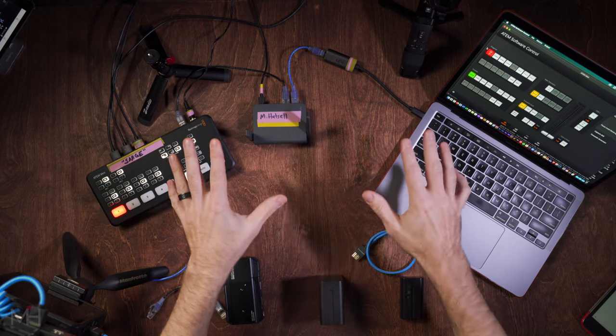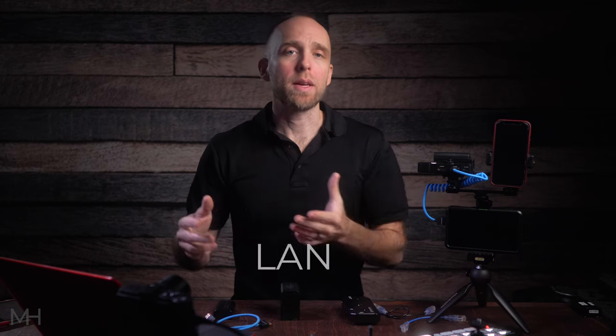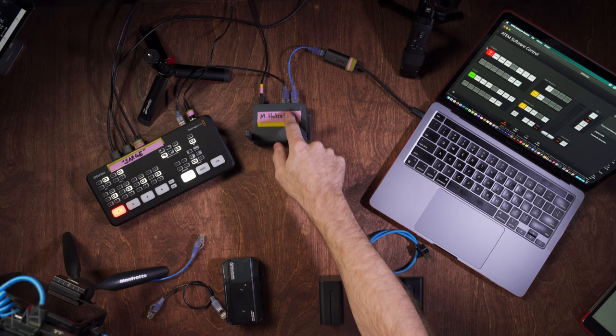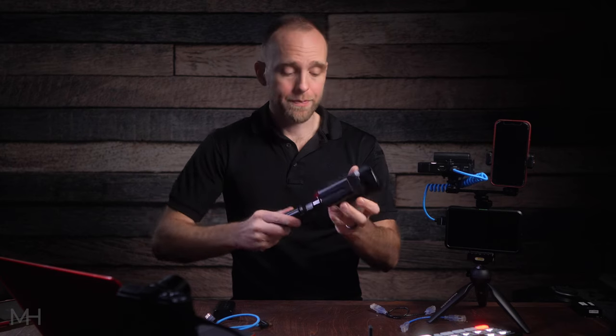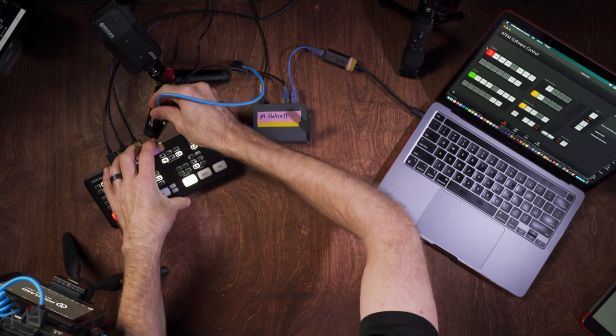Some other brands of switchers also have a software or browser-based version of their switcher control — it's just important that your switcher can be controlled from a laptop for this mobile wireless portion to work. Since the router also generates a wireless network, anything that joins that network is on the same LAN as the computer and the switcher. I connect my phone to that wireless network, and now my laptop, the switcher, and my iPhone are all on the same network and can communicate. The Hollyland wireless transmitter is powered and connected to the program output of the switcher.